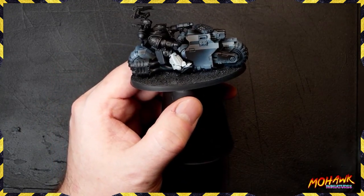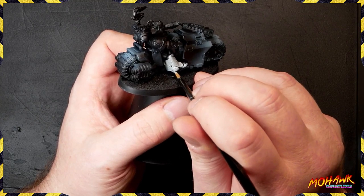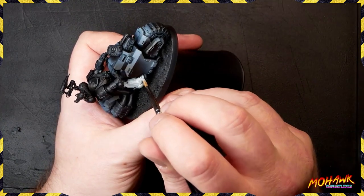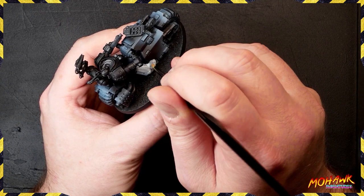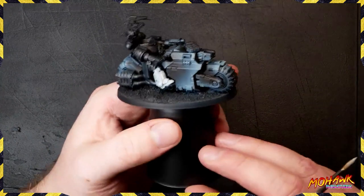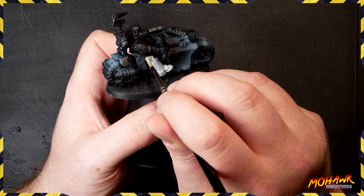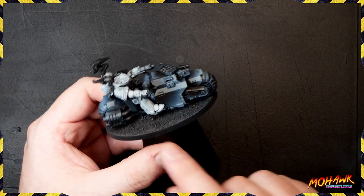We're thinning our paint down — not anywhere close to a glaze or wash consistency. You can see this Celestra Grey going on with a fair amount of coverage, though it's not completely smooth yet. I'm using Celestra Grey because it's one of the darkest brightest greys Games Workshop has — a very pale grey. If you want that high contrast, dramatic style of painting, use a grey like this rather than something already mixed with white, because you want a gradient to appear.